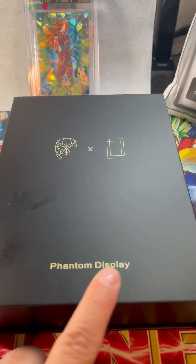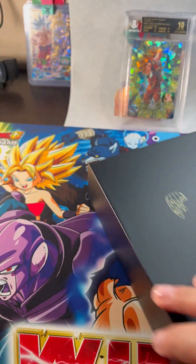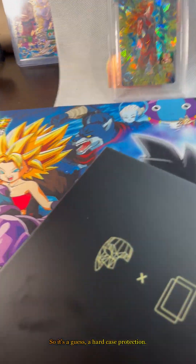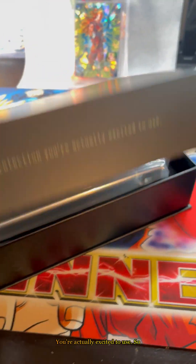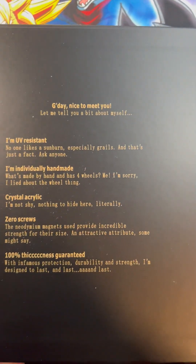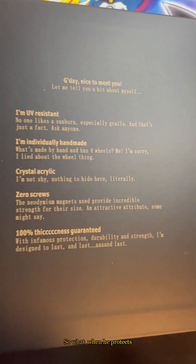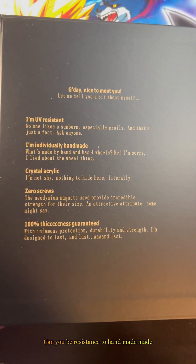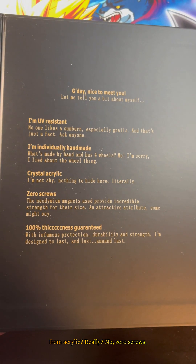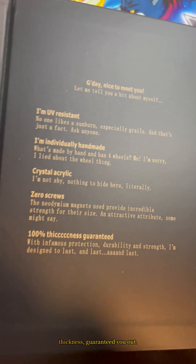They open this and it's a hard case — protection you're actually excited to use. Here are the benefits, what it protects: UV resistance, they're handmade, made from acrylic, really no zero screws — that's what sold me — and they're very thick, thickness guaranteed.